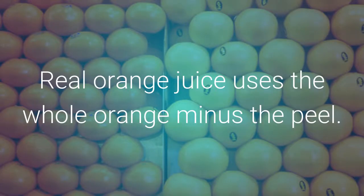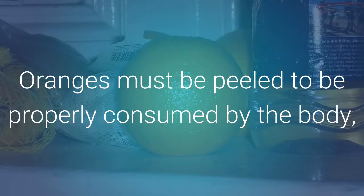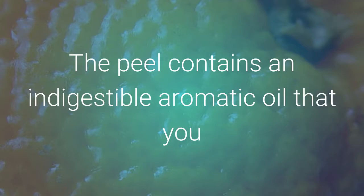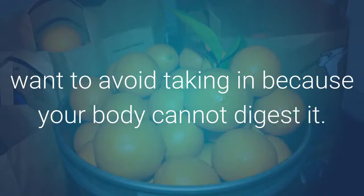Real orange juice uses the whole orange minus the peel. Oranges must be peeled to be properly consumed by the body, but you must peel it correctly by taking only the orange part. The peel contains an indigestible aromatic oil that you want to avoid taking in, because your body cannot digest it.